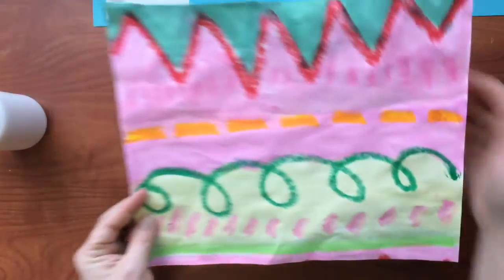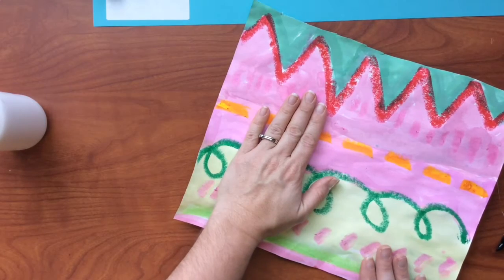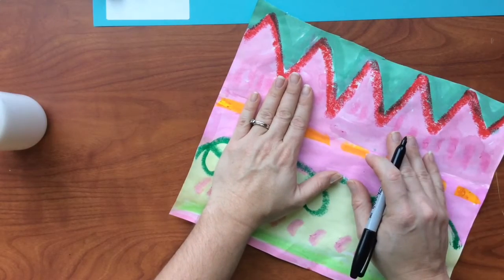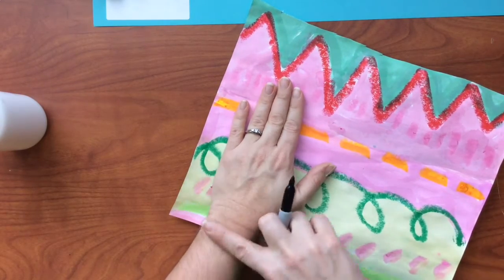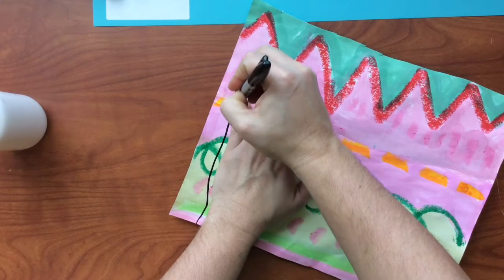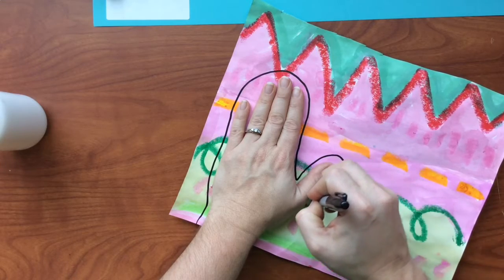You will first start out by making your mittens. Take your hand and place it on top of your decorated paper. You're going to use a pencil for this, but I'm going to use a marker so you can see it really well. Now, you're going to put your hand so it's about to your wrist and draw around the edge.